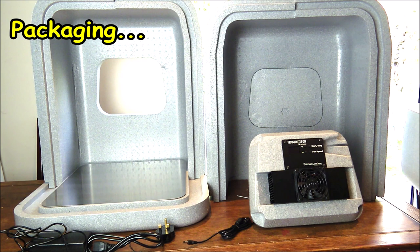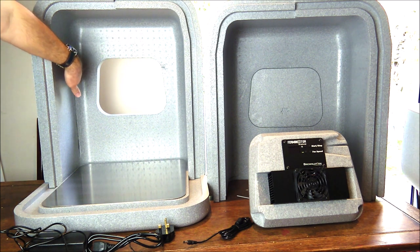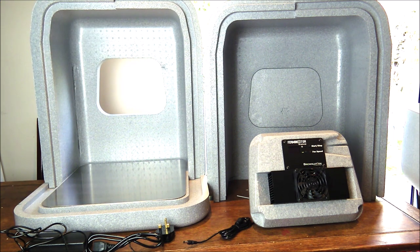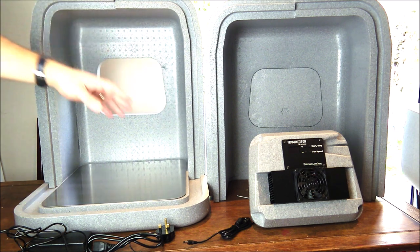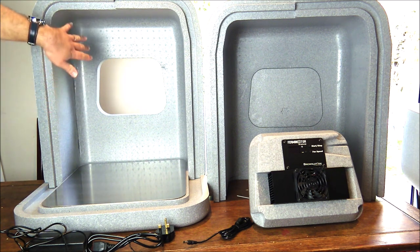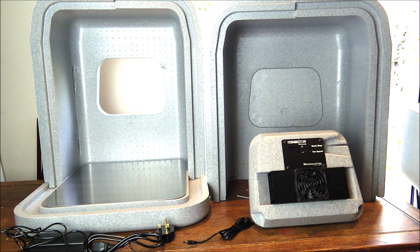Just a quick note about the packaging: it arrived in very good condition, but there was a slight bit of damage on the inside, mostly cosmetic. I don't think it's going to affect the performance of the Ferminator, but I think that must have come from the heating and cooling unit, which is actually quite heavy compared to the rest of the items. It's possible the box scraped up and down on the inside, but apart from that it did arrive in good condition.